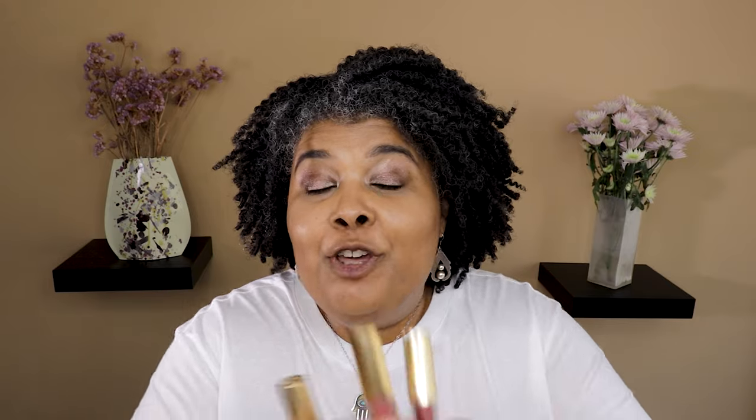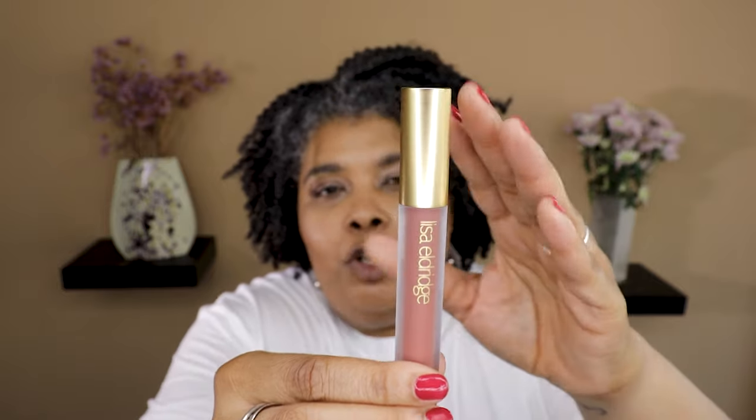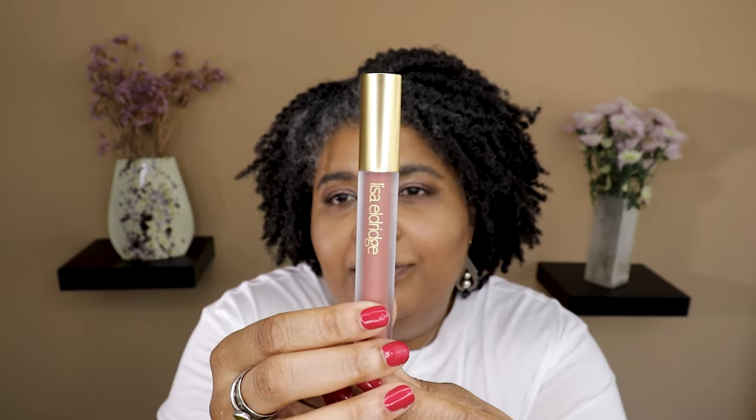Today's video is all about the brand new Lisa Eldridge velveteen liquid lip colors. I grabbed three of them: I have Affair, Blush, and Jazz. I just want to point out the packaging — the signature Lisa Eldridge gold up top with the frosted finish, the name on it, translucent so you can see the color. It's plastic but they've done a really good job mimicking glass. It still looks chic and elegant. One small thing — I'm not in love with the product name writing placement, but overall the packaging is really really chic.